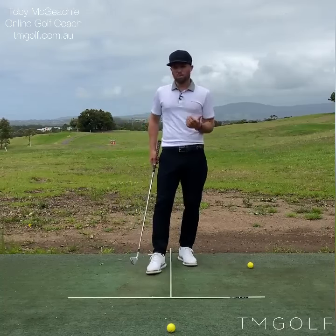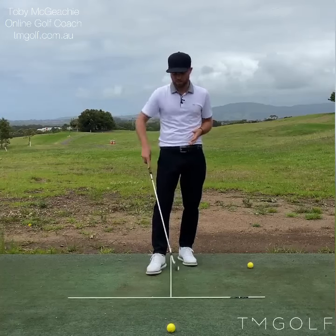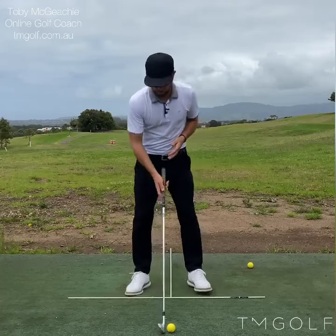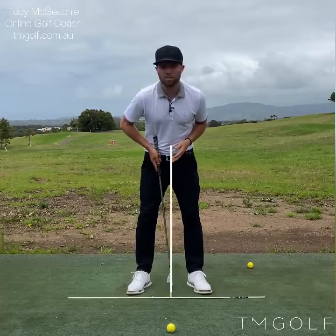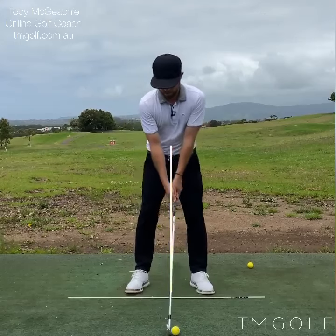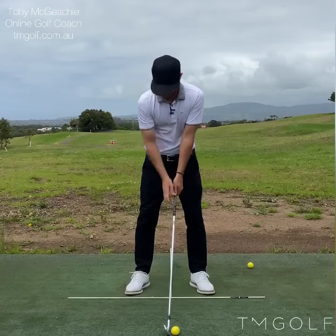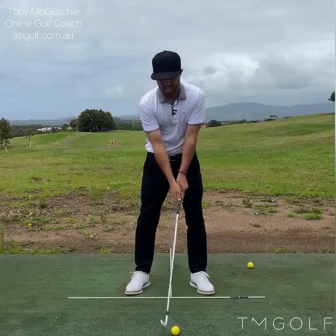When I move to the face on video, I use this same alignment setup with the tee on the ground. When I move up to this golf ball, I'm still ensuring that the ball is in the middle of the camera. The golf ball is situated right underneath me, and the camera is looking directly at the middle of me, roughly around my hip line or around my hands.